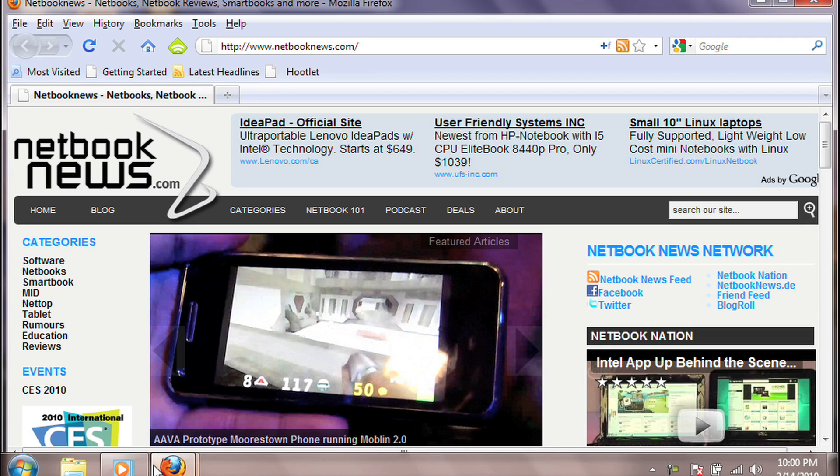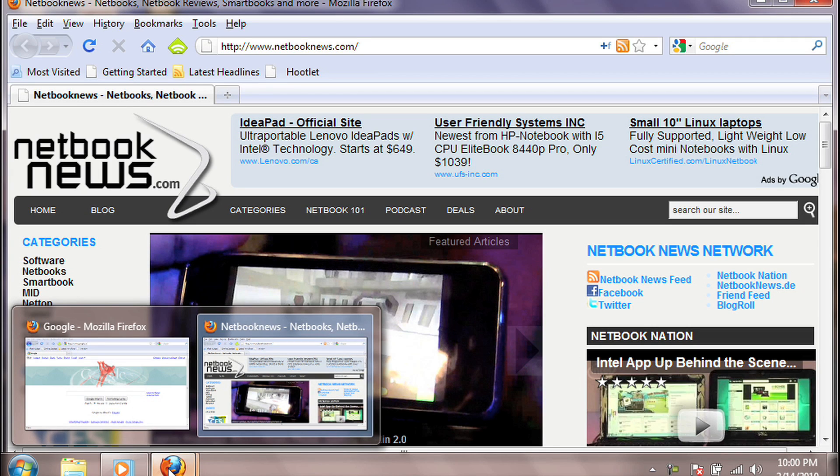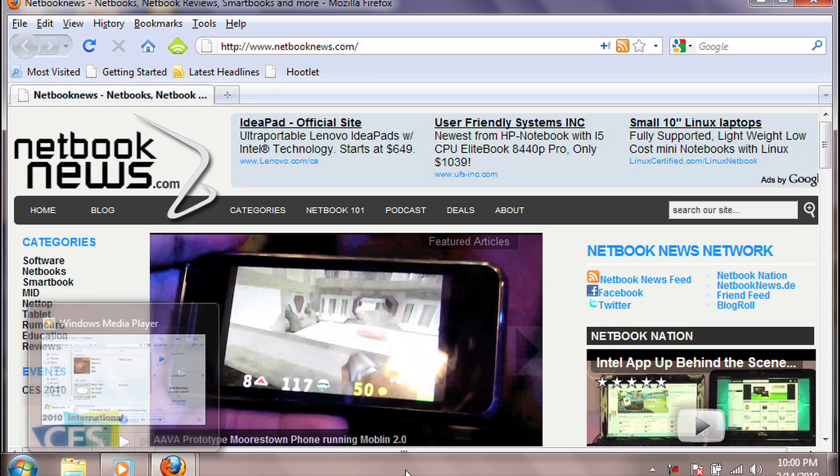So let's take a look at Aerofoil and how it works. This small lightweight program will turn off Aeroglass, which is highly visual and uses up a lot of battery life. You can see the small preview windows right there.